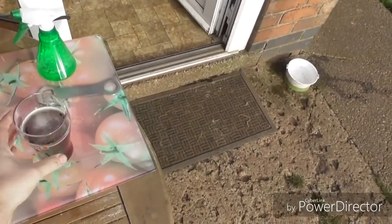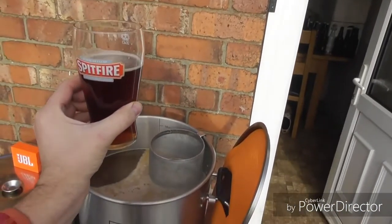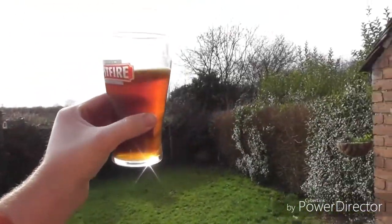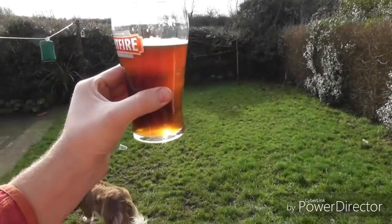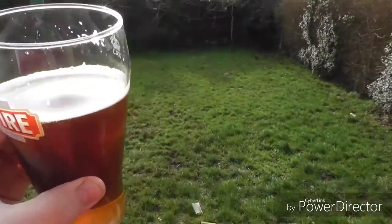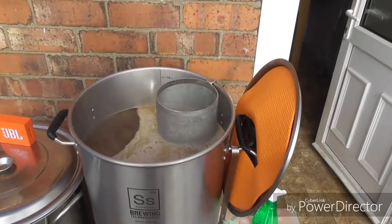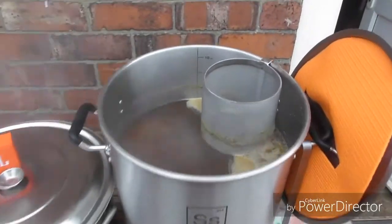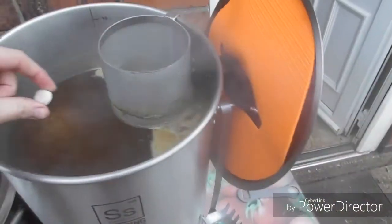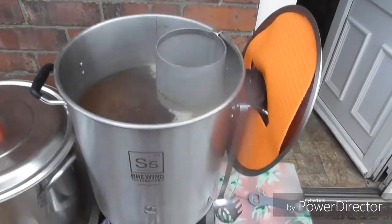Now I'm going to enjoy a pint from my fellow homebrew. This is a Bitterly Cross from my good friend Chris. Look at the colour of that — it's got Bramling Cross hops in. It's so fruity. Right, see you in 45 minutes. Alright, 15 minutes to go — Whirlfloc tablet in. Should produce a little fizz. There you go, that's just going to clear it through now.